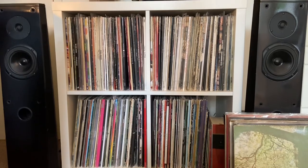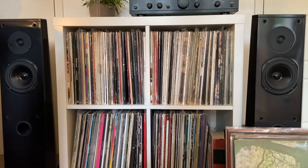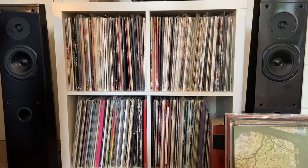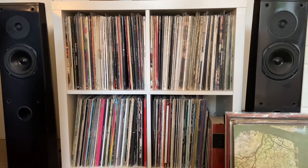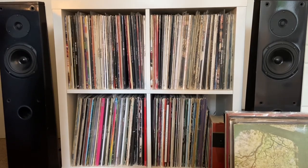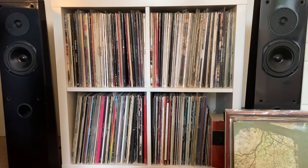I also use the top of the unit for my amplifier and turntable, so it's kind of dual purpose in that sense. But I'm definitely getting to the stage where I need to think about getting maybe a four by four of this same unit, or at least another one to see me through the next few years. But yes, this is the IKEA Kallax and this is where I store my collection.